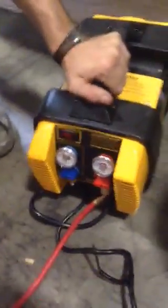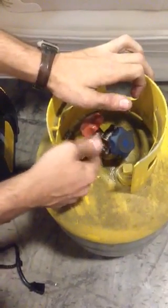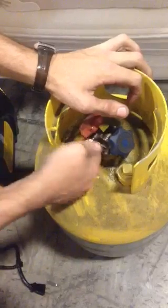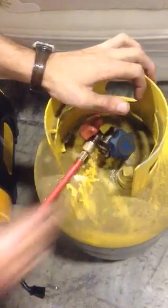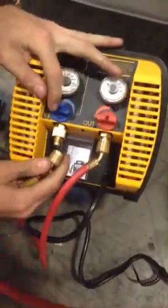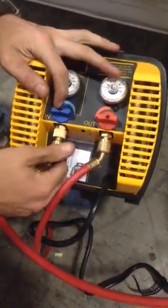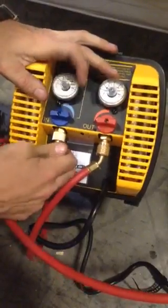The other side of your red line will go to your tank. You'll see the red valve — you're going to attach it right there. Make sure it's tight. Now, the other end of your yellow line is going to attach to your evacuation machine. You're going to attach where it is blue and in — blue to yellow. Again, tight.